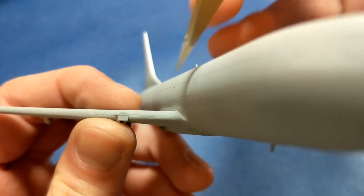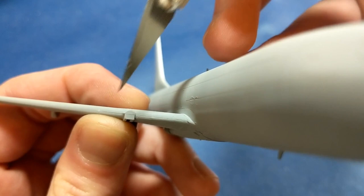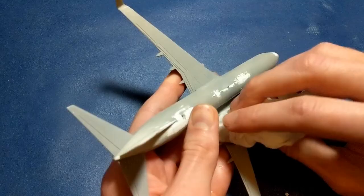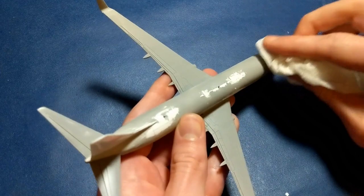I primed the model with Tamiya sky gray and it revealed a few imperfections and missed seam lines that I could not see when the model was white. I'll sand these down some more and then wipe away all the extra dust with a damp paper towel.